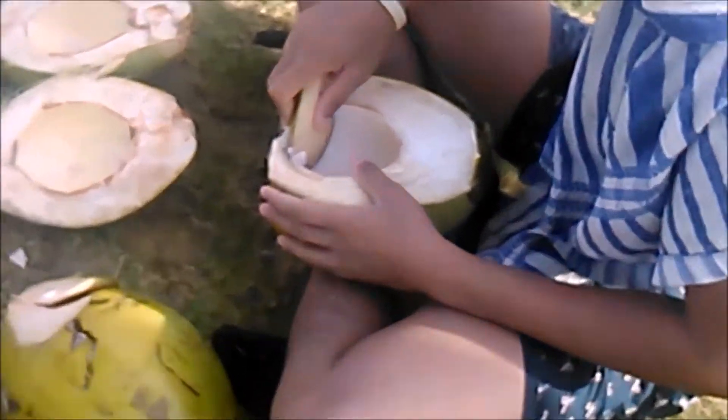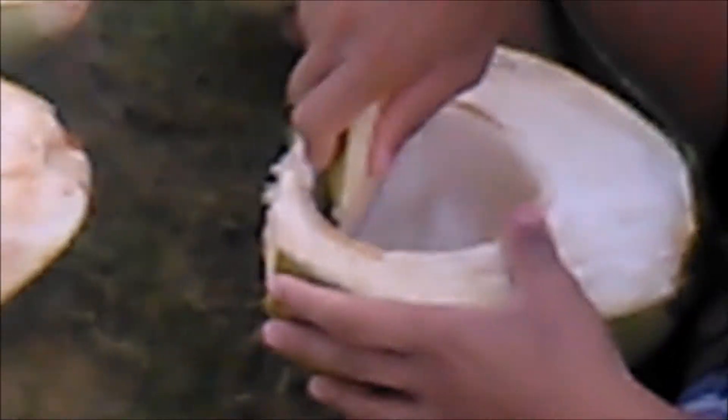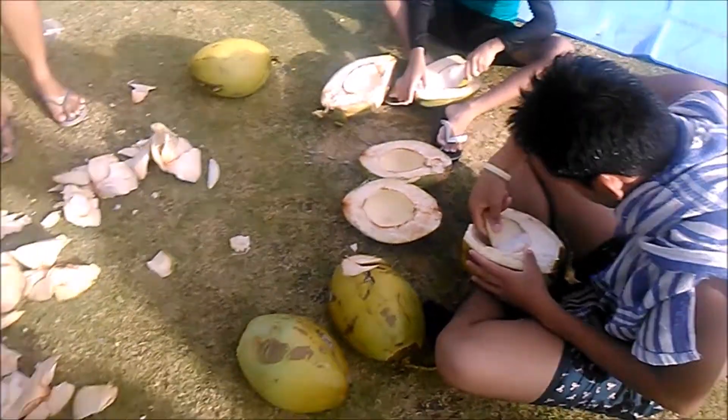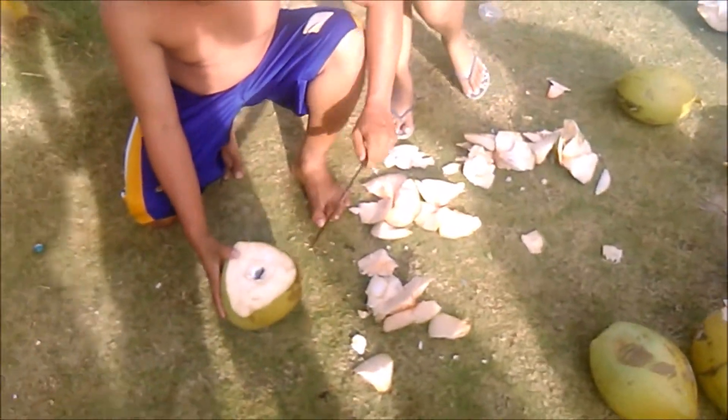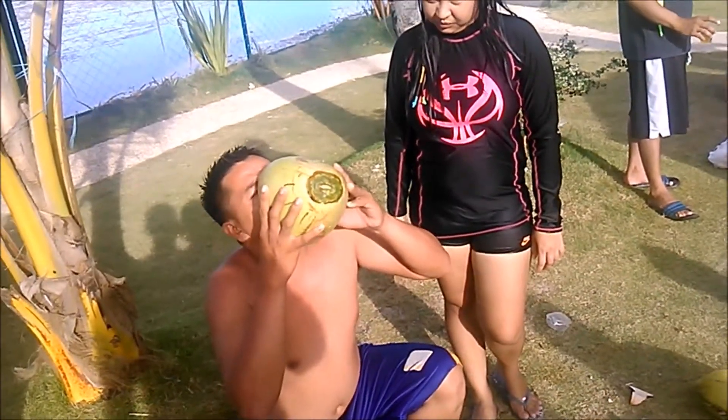Yeah, that's how you scoop the soft inside out. You take that little slice of coconut shell and scoop it all out like that. It's just really good, really good. Coconut 101 — just drink it all down.